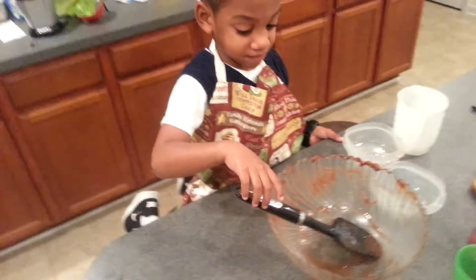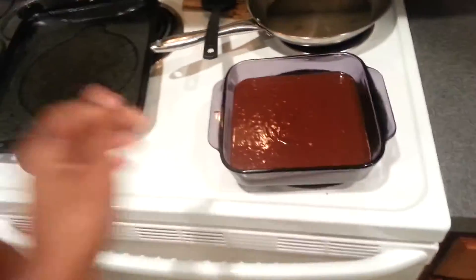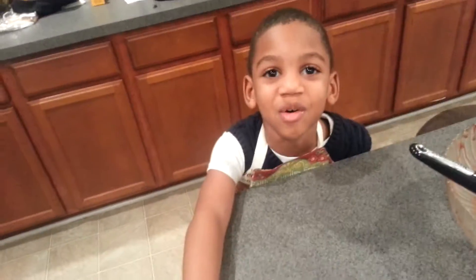All right, so I cleaned it up, it's in there. We're going to put it in the oven — it's preheated. You ready? You can't do this part, I got to do this part. You turn around — you're going to make your face hot. It's supposed to be hot. That's how you cook brownies.